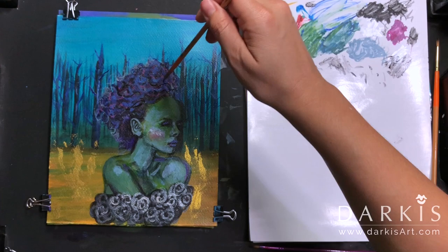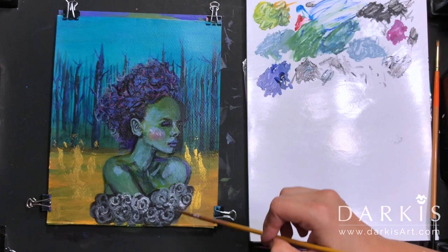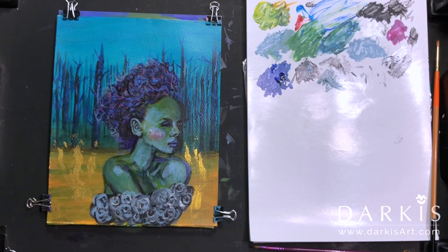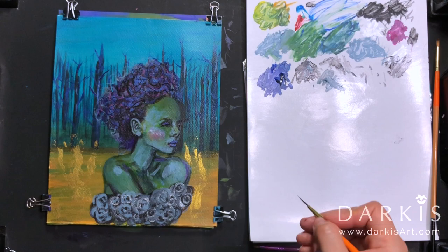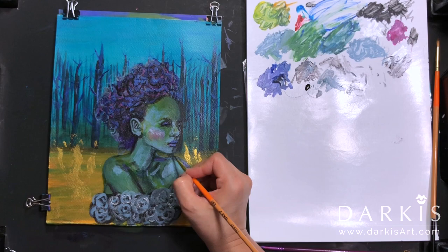To me, painting is like a dance where I keep on adding or moving different things and different parts of the painting as I continue with the process.